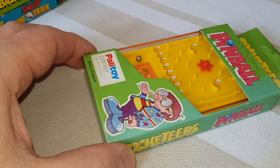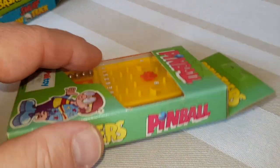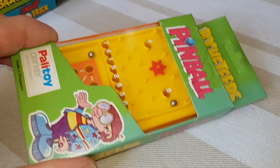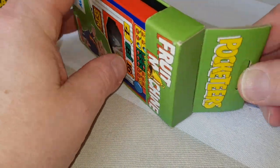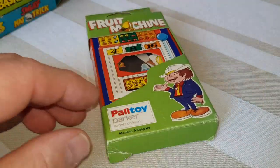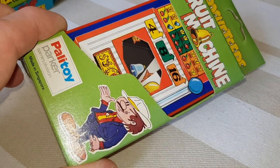Pinball was still much more prevalent in pubs and arcades at the time these came out than it is today, so there was bound to be a pinball version. Actually, this is more like bagatelle - there are no actual flippers or anything, so Pocketeer has taken a bit of a license there. Fruit Machine is probably one that a lot of people remember. This is one of the very first ones - literally mint in box - so I don't really want to get this one opened. However, you would scroll down on the side, hit a button, and that would stop it and you'd get points.